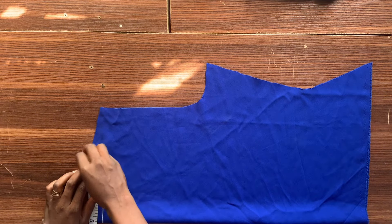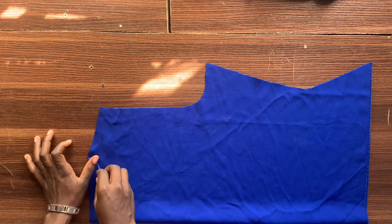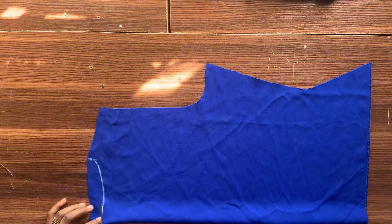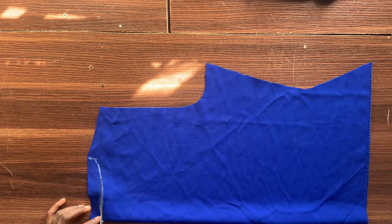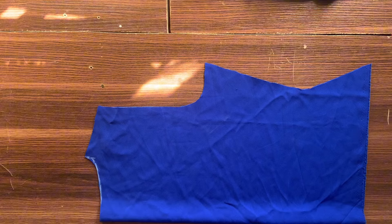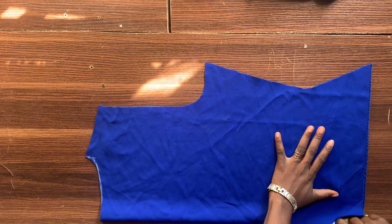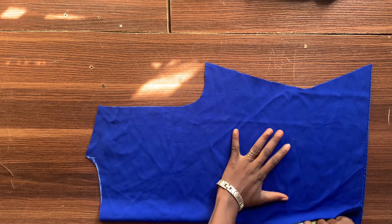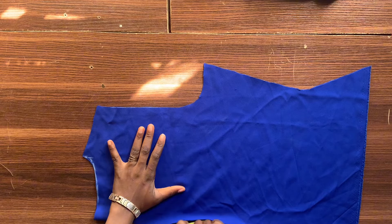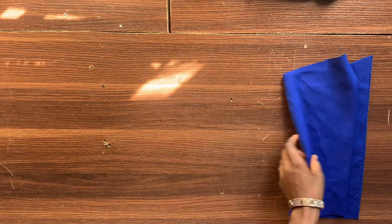Remember, the reason why we did not cut out the neck is because this is a cowl neck top, so there's not supposed to be a neck on the front part. That's why I'm doing it separately on this fabric instead of the pattern paper — we do not want to tamper with our pattern paper because that pattern paper is the front pattern. I'm just opening up this fabric since it was folded in two, then I'll keep it aside and work on the front part.